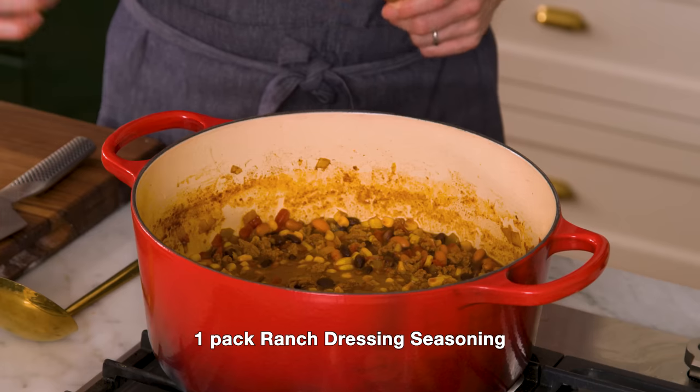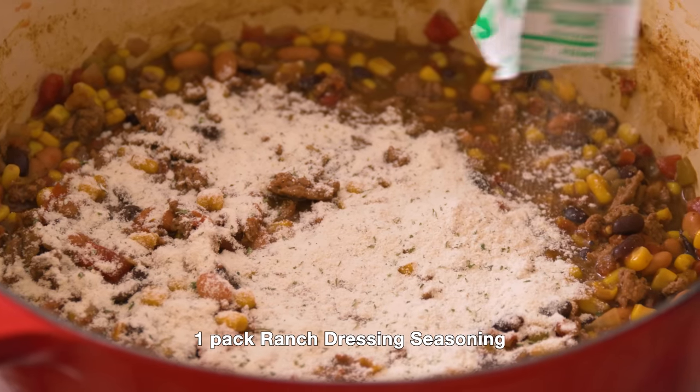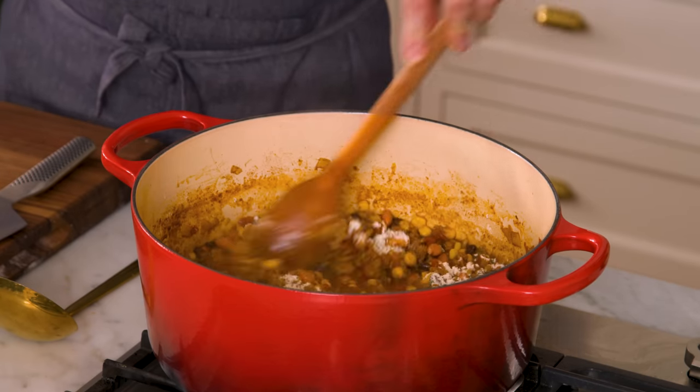Now we're about to drop a flavor bomb — ranch dressing seasoning. One packet in there. Stir it in and we're just gonna simmer this for an extra two minutes.